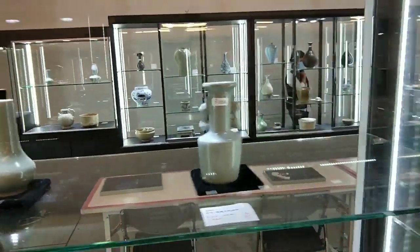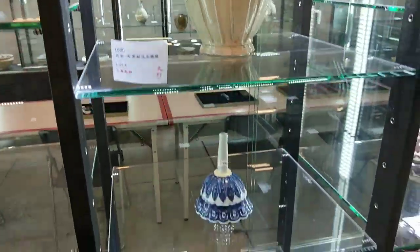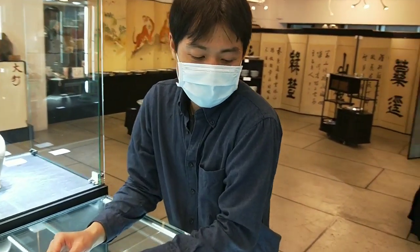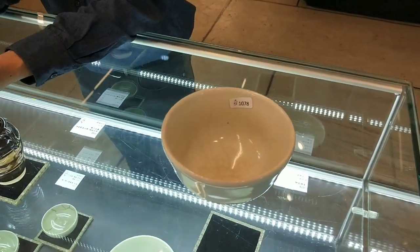因為現在地攤假貨實在是太多太多了，你要遇到一個對的東西機率非常低，所以版主非常想逛類似那種拍賣公司的這種預展。那待會呢也會上手幾件，跟各位講解一下。來介紹一下我們的鴻哥，這個是李朝的一隻白柚的大碗。